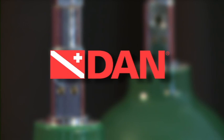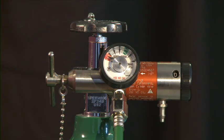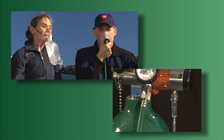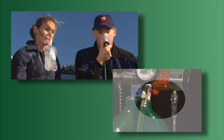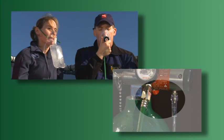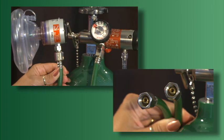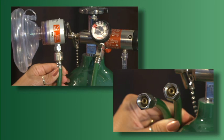Ask your DAN instructor or contact DAN for more information about testing periods, color-coding, and equipment compatibility. Oxygen regulators reduce the high pressure contained within the oxygen cylinder to a working pressure that can be provided to an injured diver. The multi-function regulator enables the rescuer to provide the highest concentrations of oxygen possible using demand or constant flow mask options, and assist two injured divers simultaneously.